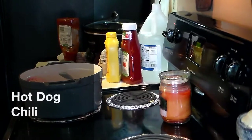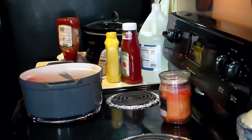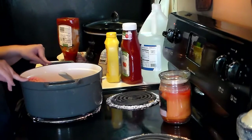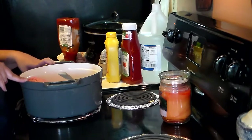Hi guys, this is Heidi with Kiddo's Corral. If you hear roaring, it's because I have my dryer on and my dishwasher on. I have company coming today, and I decided to go ahead and shoot this video since I was making this today, because I really think this is a recipe worth sharing.